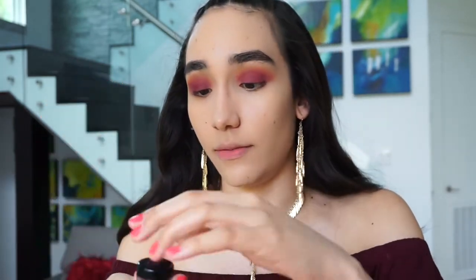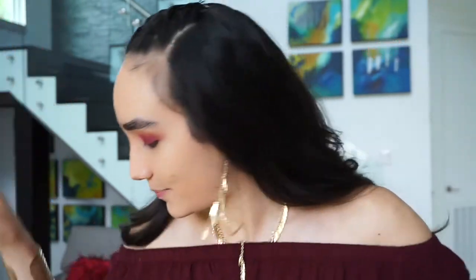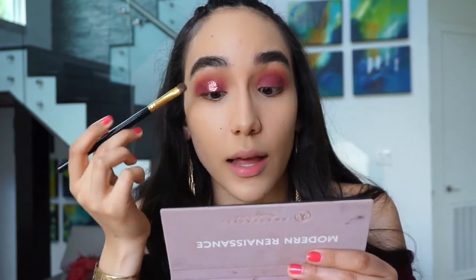Now we're going to do the fun stuff — I am going to apply a little bit of glitter. This is the Eye Candy Tutti Frutti Eye Glitter in a very pretty strawberry pink. We're going to apply this to the center of the lid to really catch the light. I'm going to be taking the Too Faced Glitter Glue to make sure the glitter stays in place and doesn't fall off. I'm just going to stamp it right on top of the glue — that way I'm preventing as much fallout as I can.